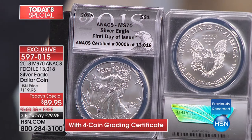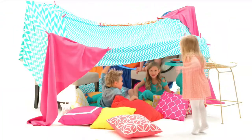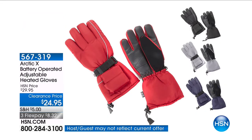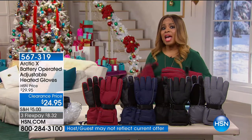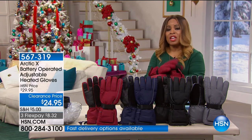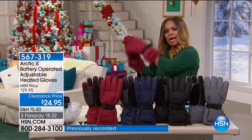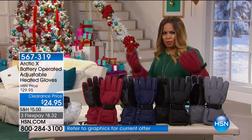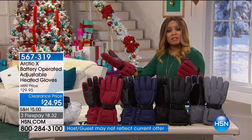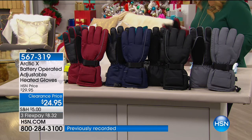When Mike brings us back you're not going to see this price again — ever — at all three flex pays. We're featuring these great arctic gloves for the person that works outdoors and really needs a heated glove. Maybe you commute, or maybe you live in areas where it snows and you're responsible for clearing the sidewalk, the driveway, and getting snow off the car. These are battery-operated adjustable heated gloves.